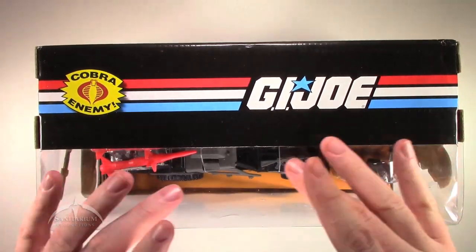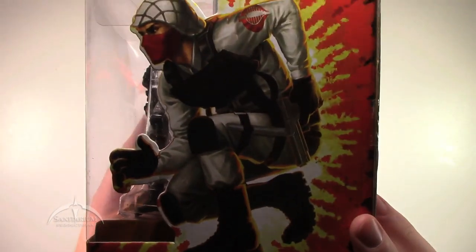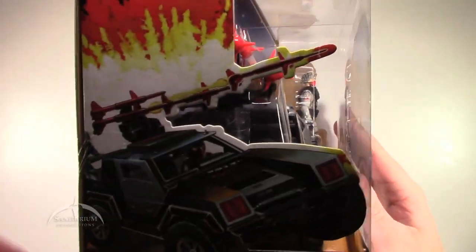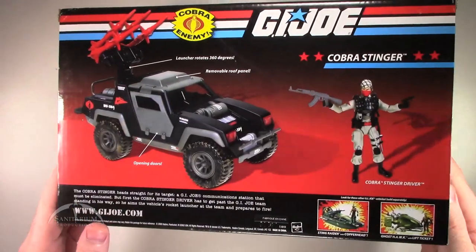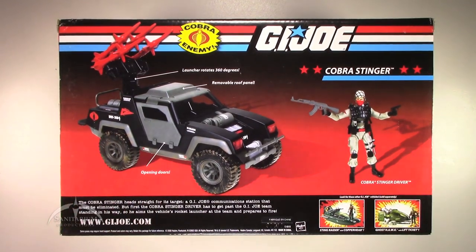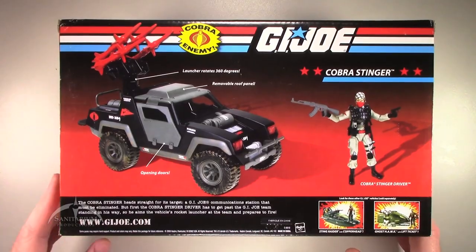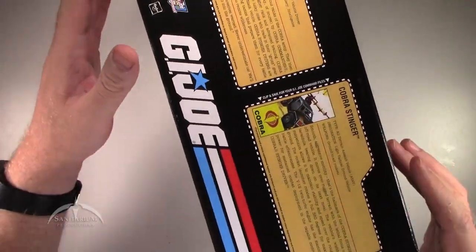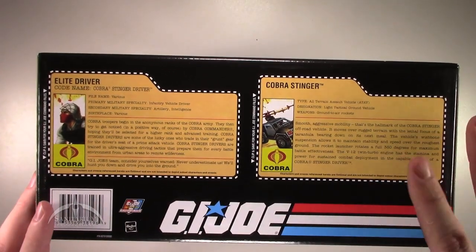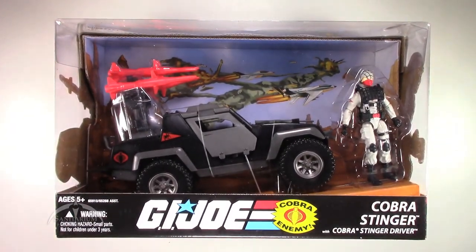The top of it shows the rest of the window box and the regular G.I. Joe logo. The side has a picture of the Stinger driver, and the other side shows the actual Stinger. On the back of the box, we've got nice product art of the Stinger and the Stinger driver, along with a couple of the other releases from this wave — you could also get the Stinger driver with Copperhead, and the Ghost Hawk with Lift Ticket. On the bottom, we've got the file cards for the Stinger driver and the Stinger. It's a very cool looking box set.